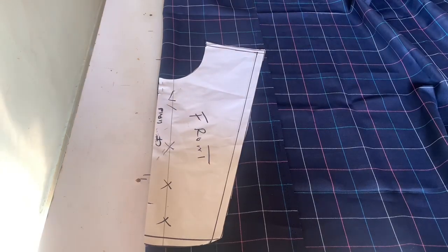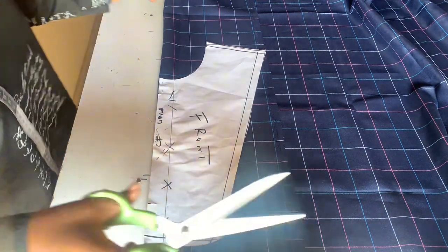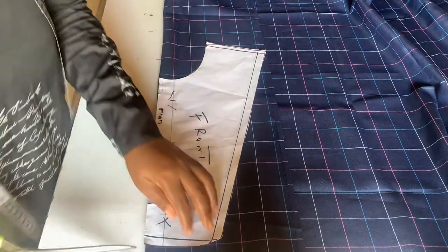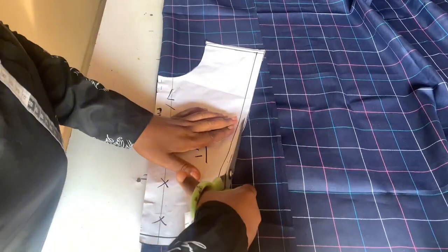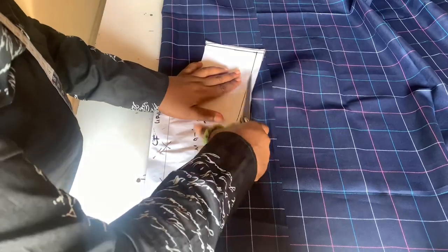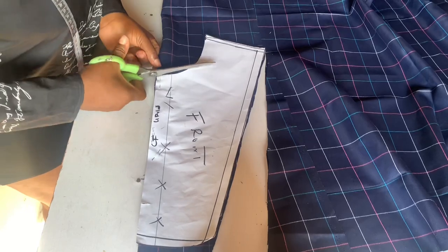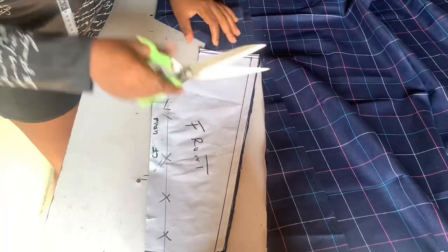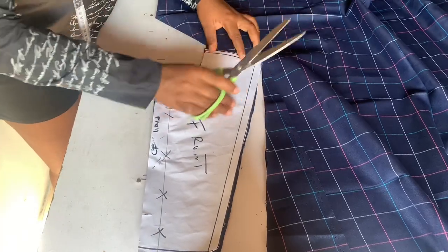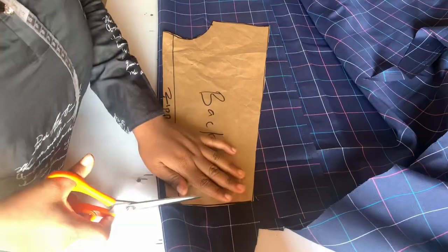Your fabric should be unfolded. You start cutting — remember that our pattern already has allowance on it, so no need to add allowance while cutting. Cut out exactly the way your pattern is. For beginners, I advise you pin your fabric to your paper before cutting. Do the same thing to the back.